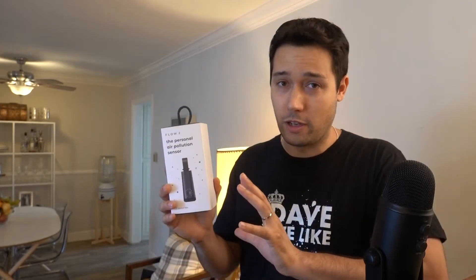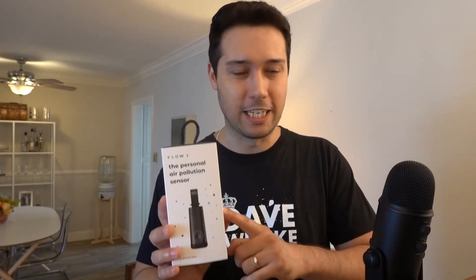Hey, what's up, fellow air breathers? I'm Dave Welike, and today we're talking about Flow 2, the personal air pollution sensor. This is a game-changing piece of technology, and I really just want to emphasize it's that big of a deal. Go ahead and pick it up right now — you don't even need to watch the rest of this video, but for those who want to learn some more, here's a general idea of what's going on.